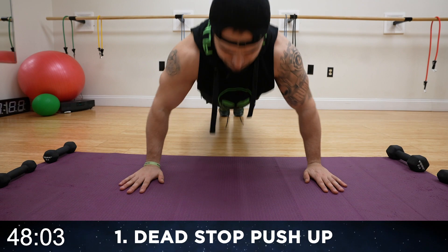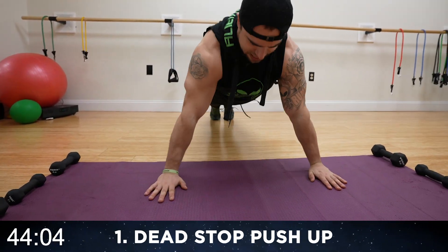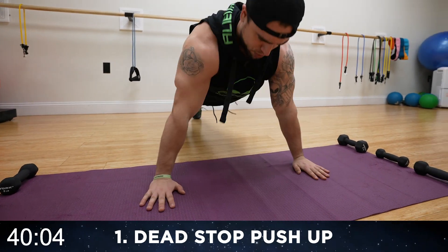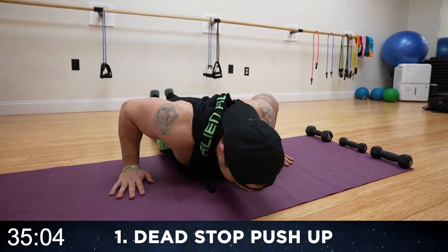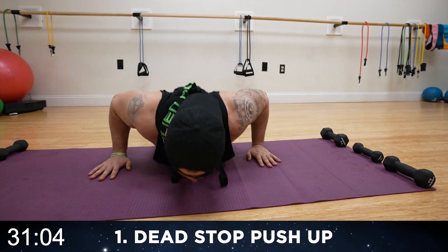All the way down — pick the hands up and then push all the way back up. You're coming to a dead stop at the bottom every single rep. Literally pick those hands up and then push all the way back up. Fully extend at the top. Push through. As many reps as you can, 50 seconds of work.